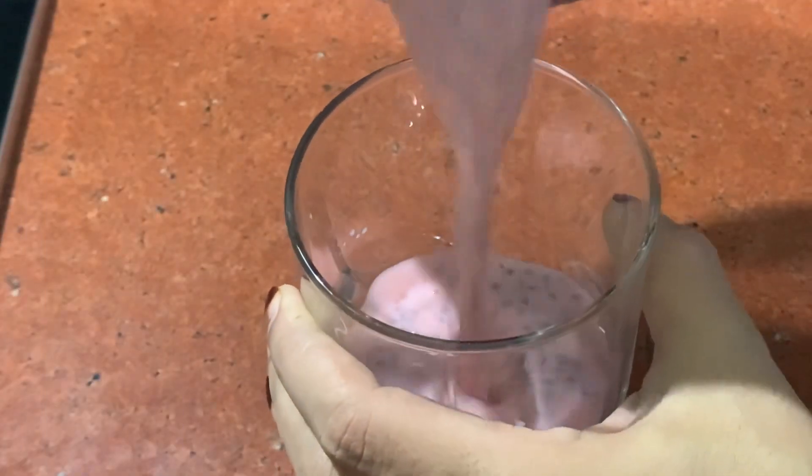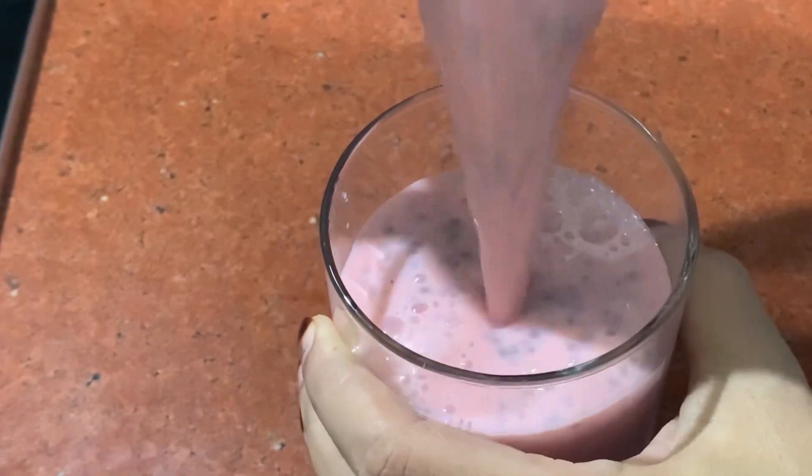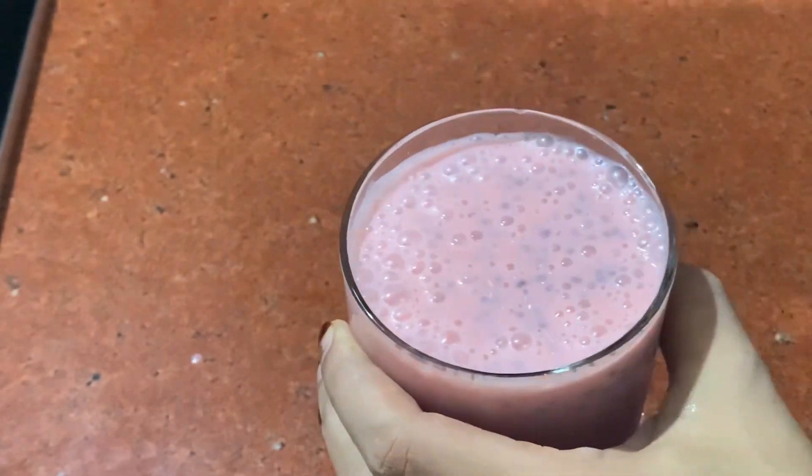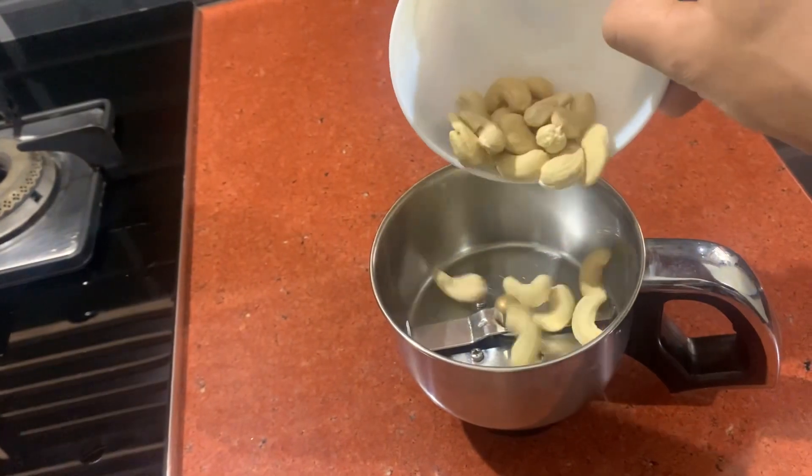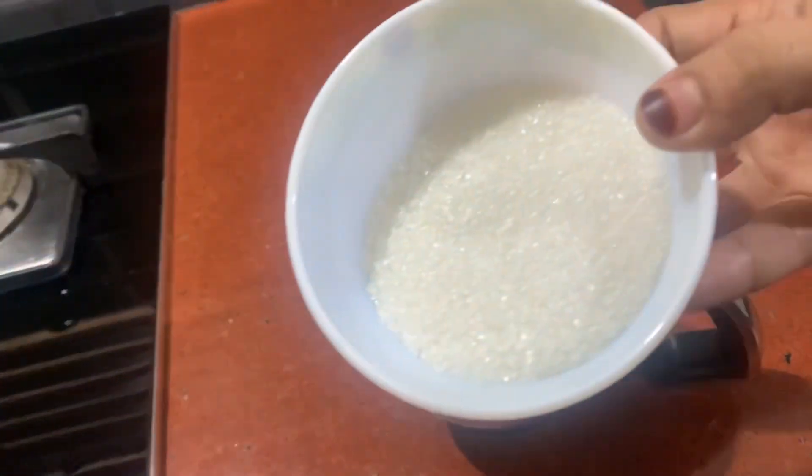Hello friends! Welcome back to Parvin's World. I am going to try a healthy recipe for a healthy drink. I am going to mix it in a jar.